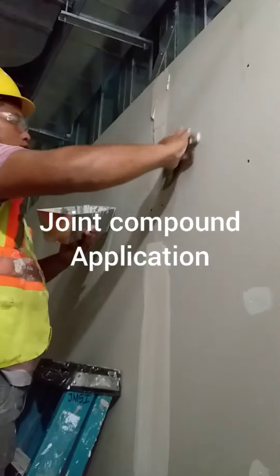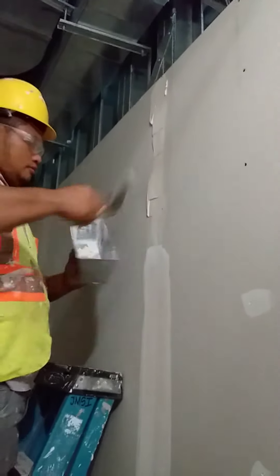Step number two: application of joint compound to joints, cracks, and screw pads.